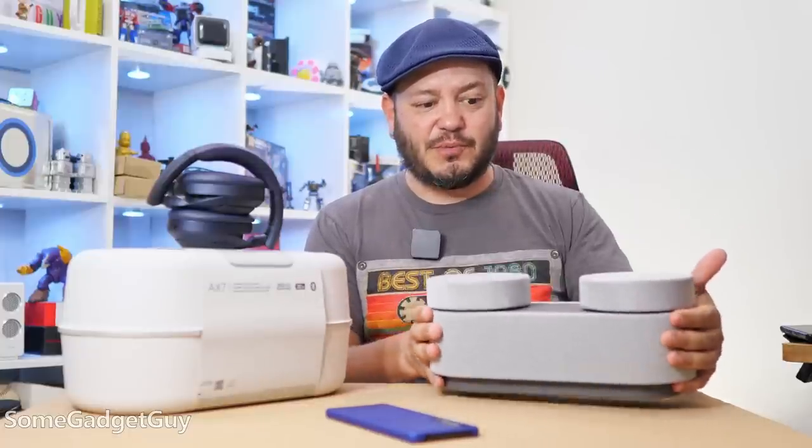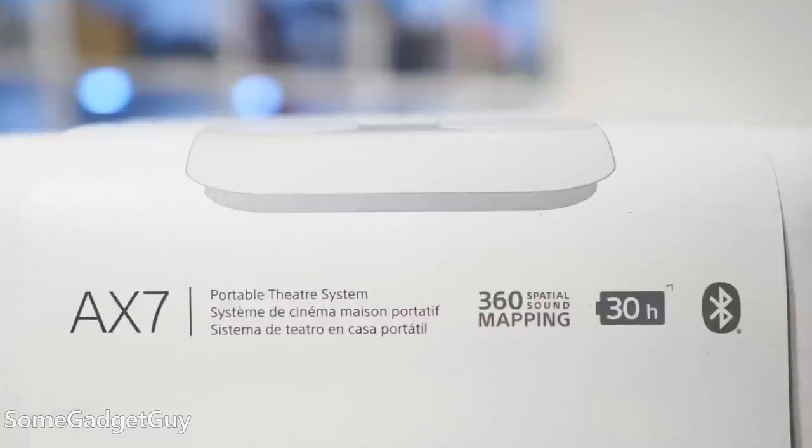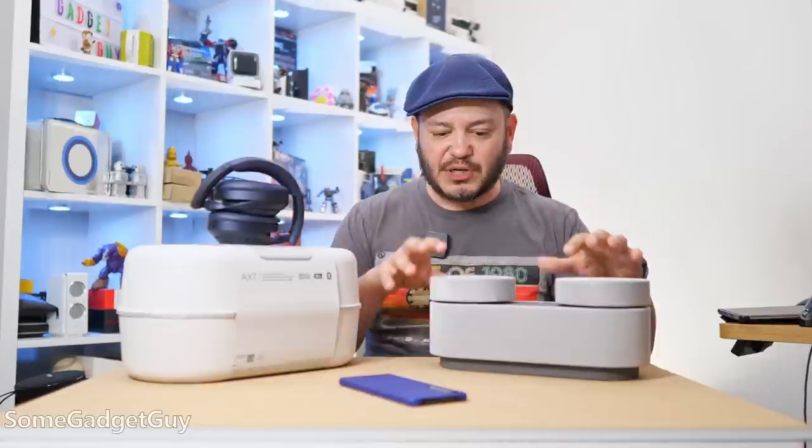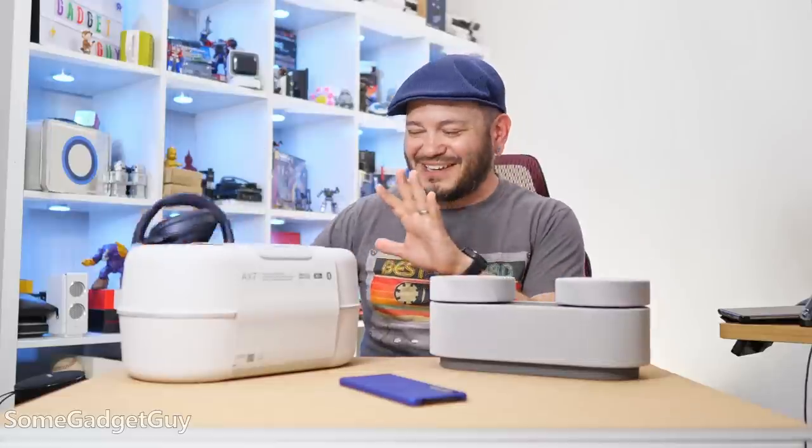This is a very unique proposition. We're trying to design something that looks a little nicer in your home and can deliver a spatial audio bubble wirelessly and portably. So you can take it to wherever you want that theater experience, but it's not necessarily a solution that's always going to live in one spot.